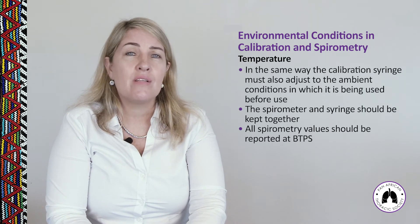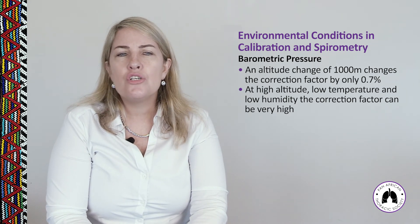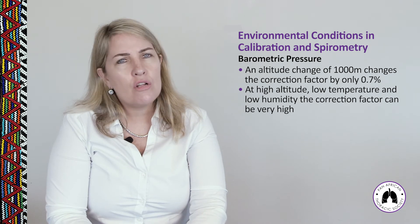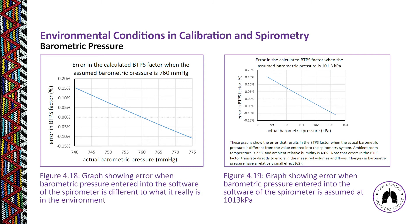Remember to check temperature every time you move the spirometer to a new location. Barometric pressure changes are far less severe — an altitude change of 1,000 metres changes the correction factor by only 0.7%. Figures 4.18 and 4.19 show errors when barometric pressure is entered incorrectly or assumed, showing a wide swing in measured volume, though less dramatic than temperature effects.